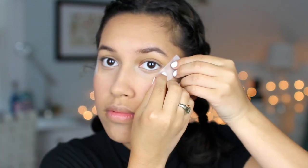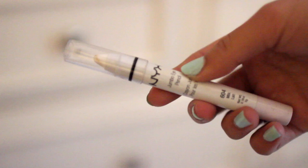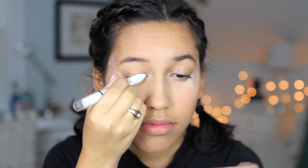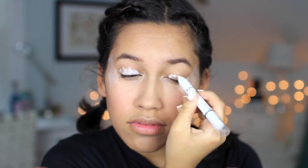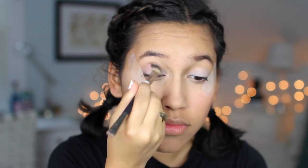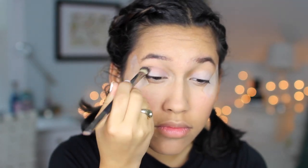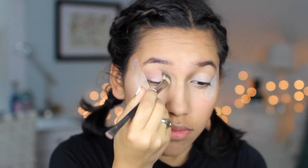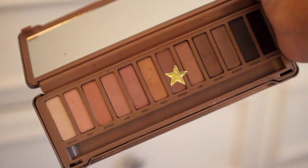Then to get started with the eyes, I am using some tape just to keep a straight edge. To prime my eyes, I'm using my NYX Jumbo Eye Pencil in the shade Milk, and I'm just going to take that and put it all over my lid, then use my finger to blend it all out. And then I'm going to take my Naked 3 palette and use the color Limit as my transition shade, putting that all in the crease.